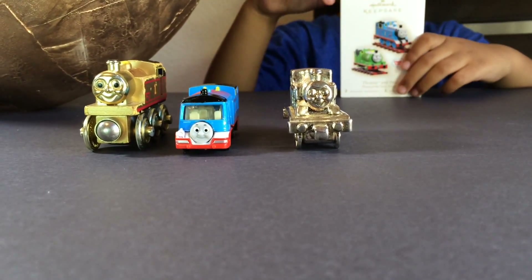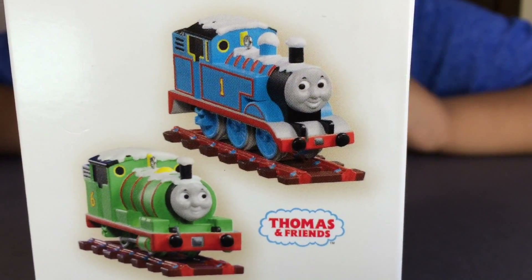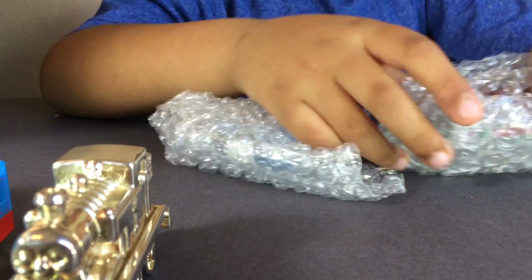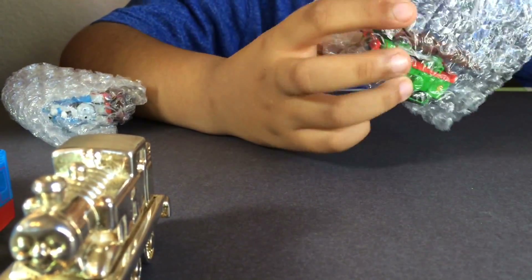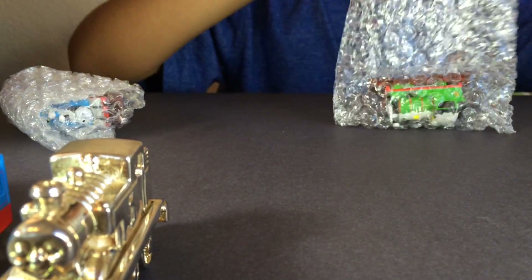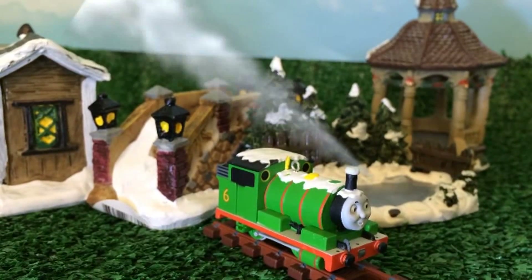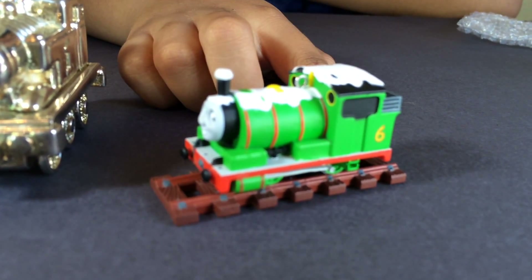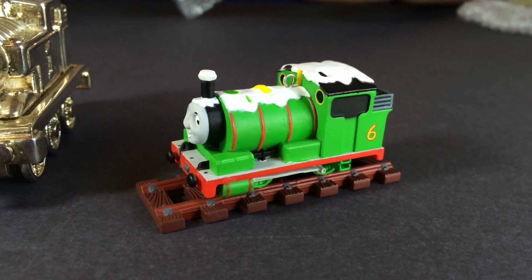So far these are three items — four items including the clock we showed. And this is an awesome item. We are going to open these and show you. It comes with a track. Open one after another. I want to do Percy — Percy! This is Percy. Look at this Percy, all covered with snow, and it looks really awesome. It comes with the track — you can't take off the track. It sticks together.